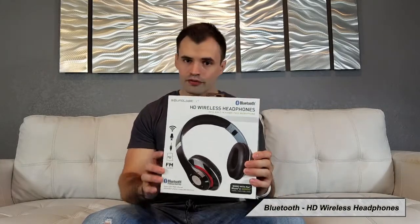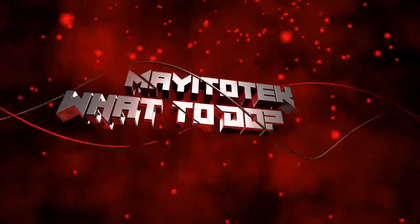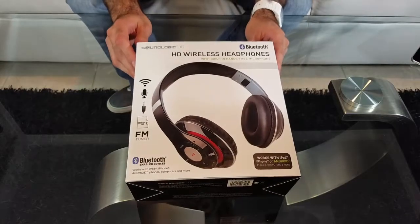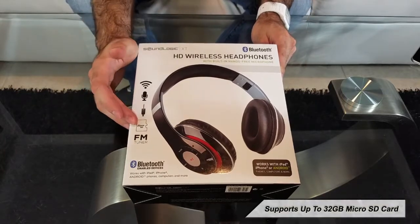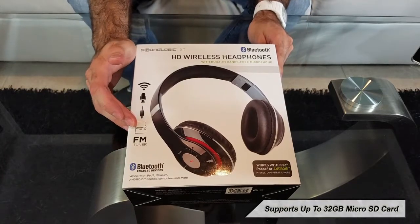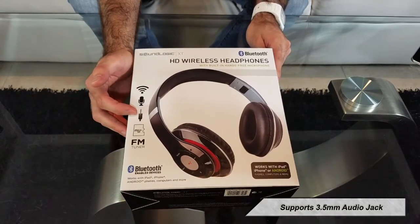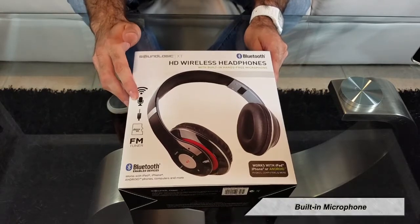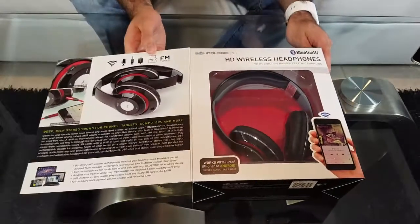They can be found online for around $30. Let's go over the features real quick — it comes with an FM tuner, you can use a micro SD card up to 32 gigabytes, it's also compatible with a 3.5 millimeter audio jack that you can use when your battery is out, and it has a built-in microphone along with onboard controls.